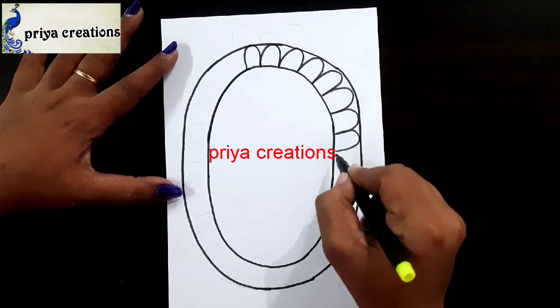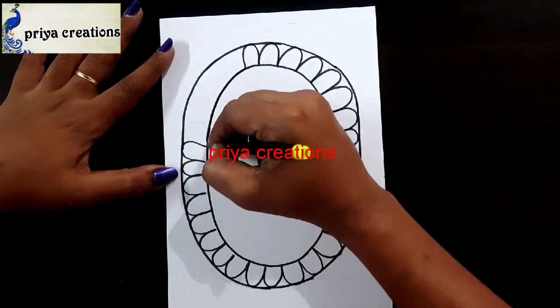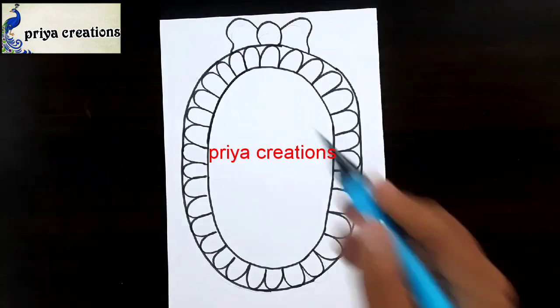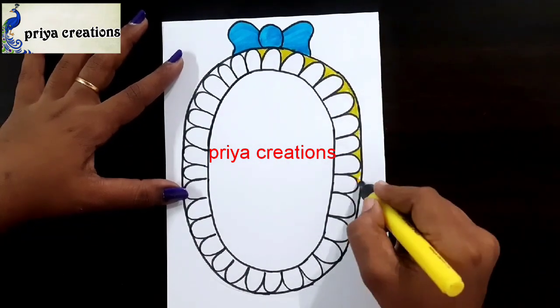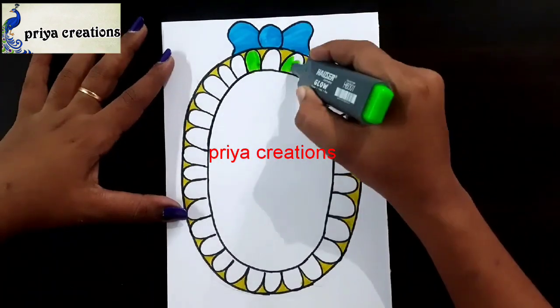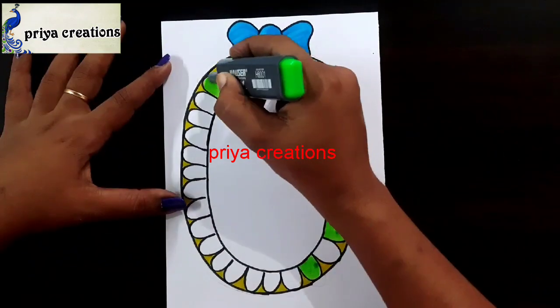Draw the upside field design like this. Draw like this. And a brown ribbon. Fill this space with yellow color brush pen. You can use orange color brush pen. Fill this space with orange color brush pen.